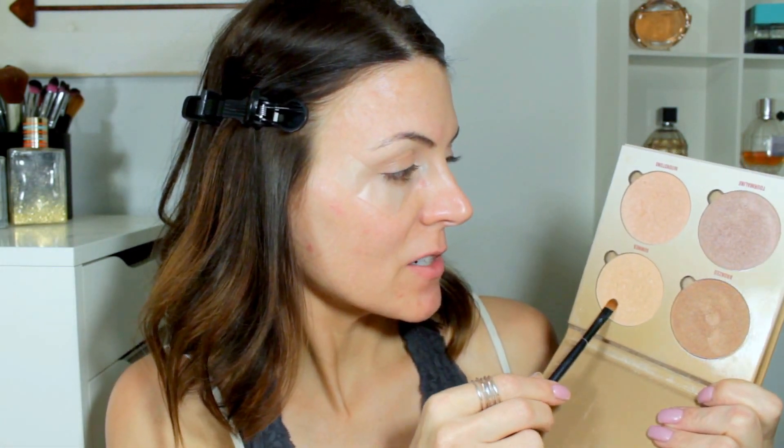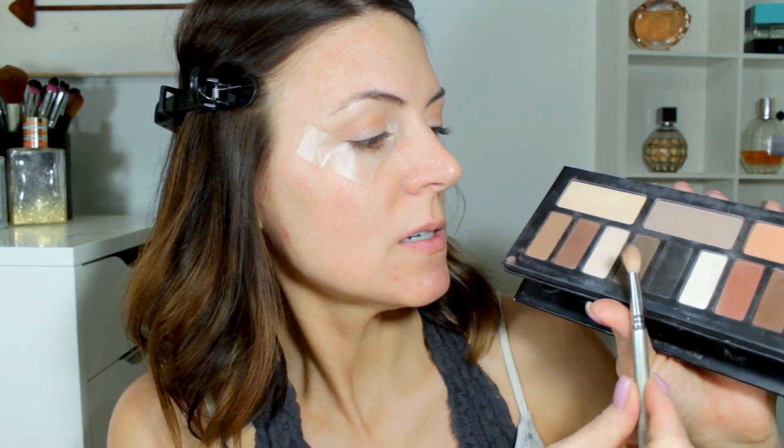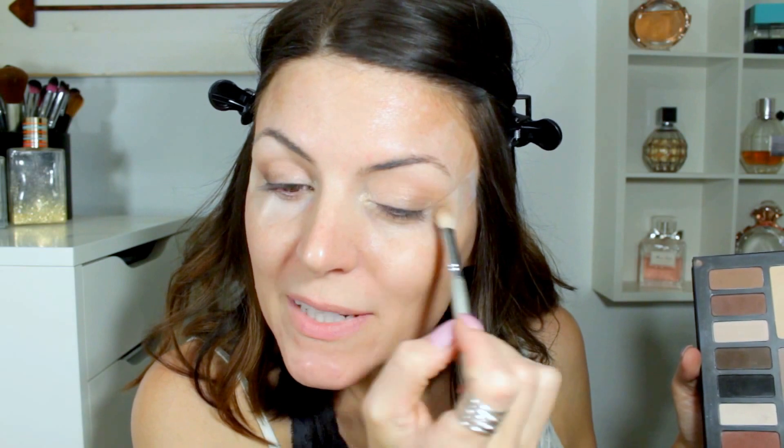Then I'm just going to take a cleaner brush and take this lighter shade in Summer and put it right in the inner corner. I'm going to go in with a little bit deeper shade — this really dark shade — mixing it with a little bit of this one, and just taking that right in the outer corner along the lash line and blending it in.